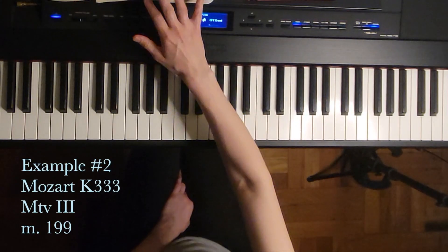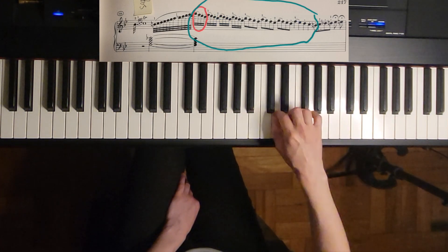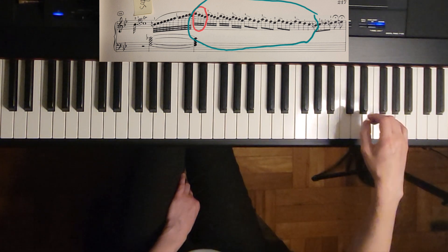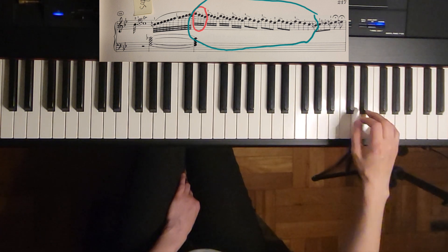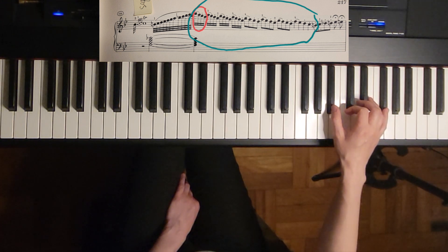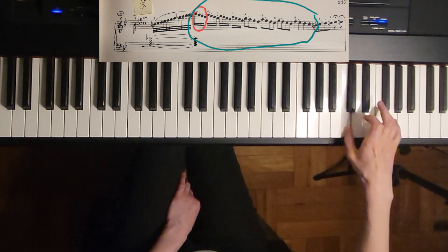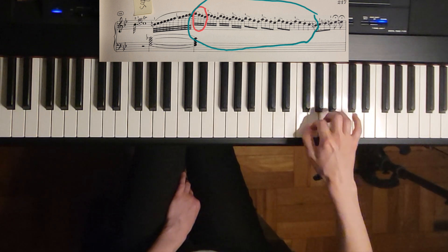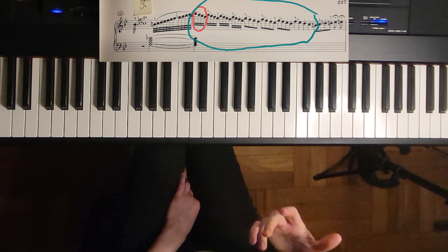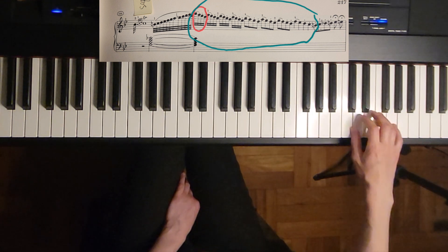A second example would be here — four notes going down: 4-3-2-1. So why is there a change in the written fingering here? Because there's a black note, and it's trying to go in accordance with the thumb-on-black-key rule to avoid it. So you can do it as written. Or you could even bypass it if your thumb is agile enough — I actually played this way, keeping those repetitive fingers.